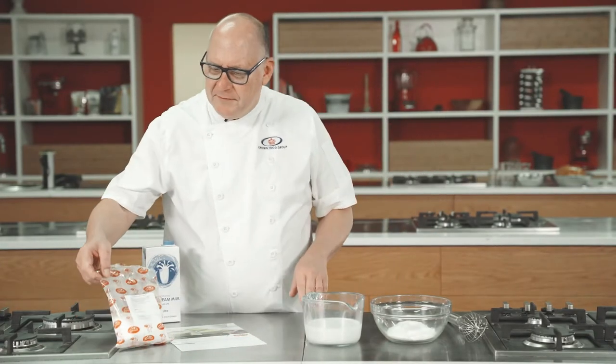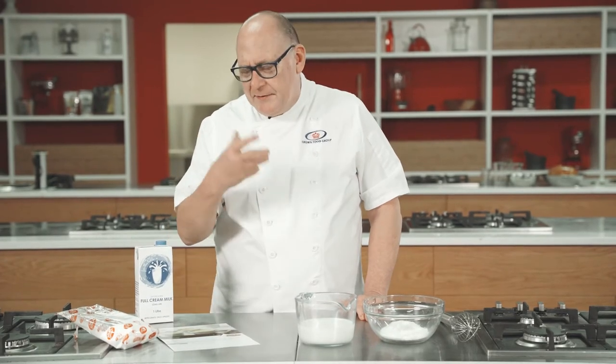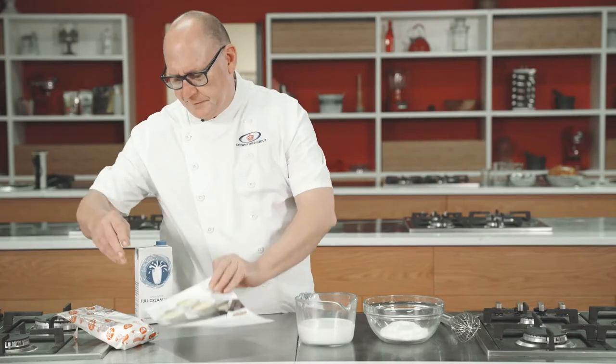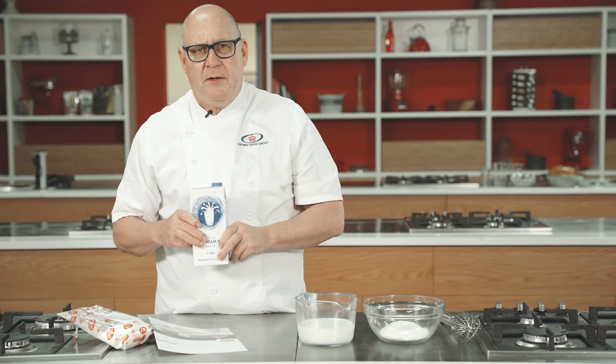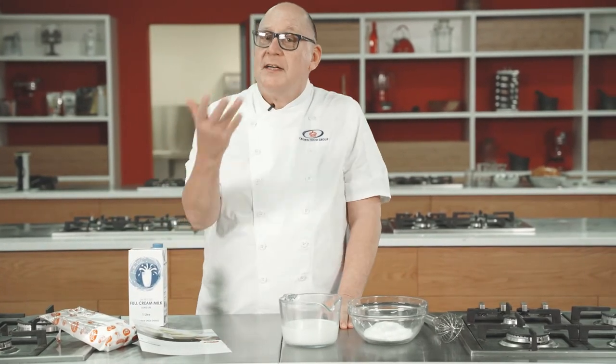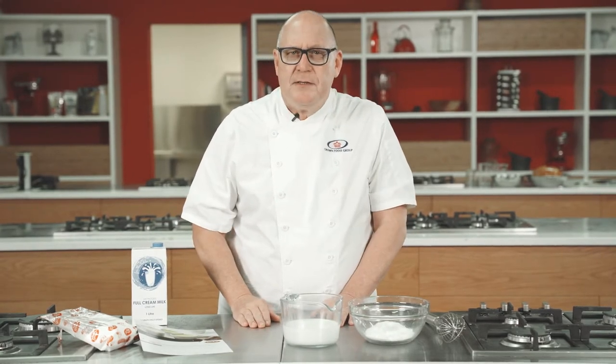We're going to make some custard now. It's an instant custard so it's really easy to make. It comes in a 500 gram packet and you add one litre of water and one litre of milk to that and it sets very nicely — it's the So Good custard. It's important to use long life milk at room temperature. It helps with the setting and extends the shelf life because the milk is homogenized and sterilized. If you use fresh milk you only get one day shelf life, but with long life milk you get up to five days.